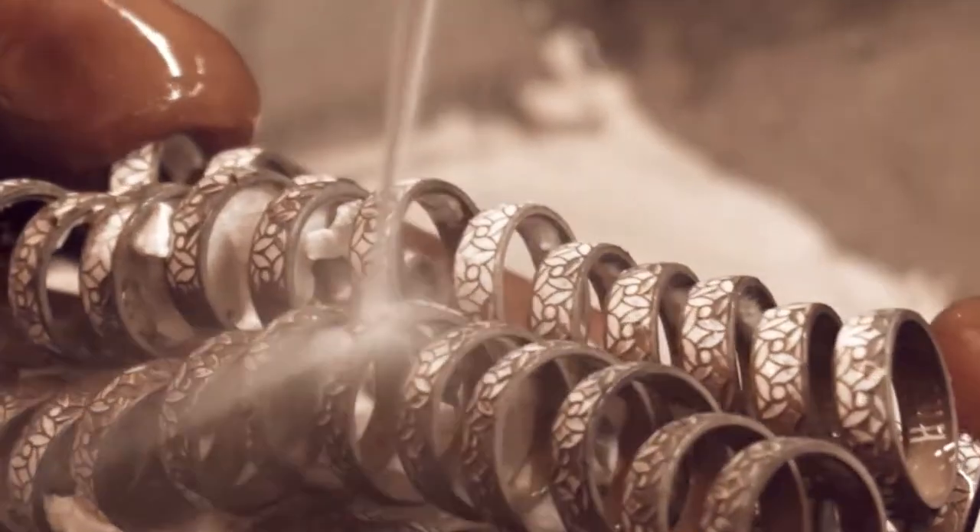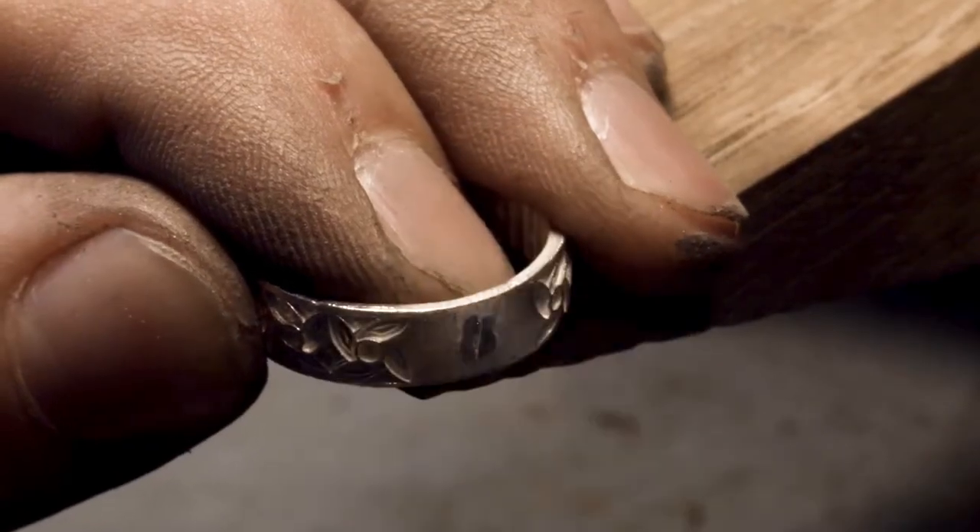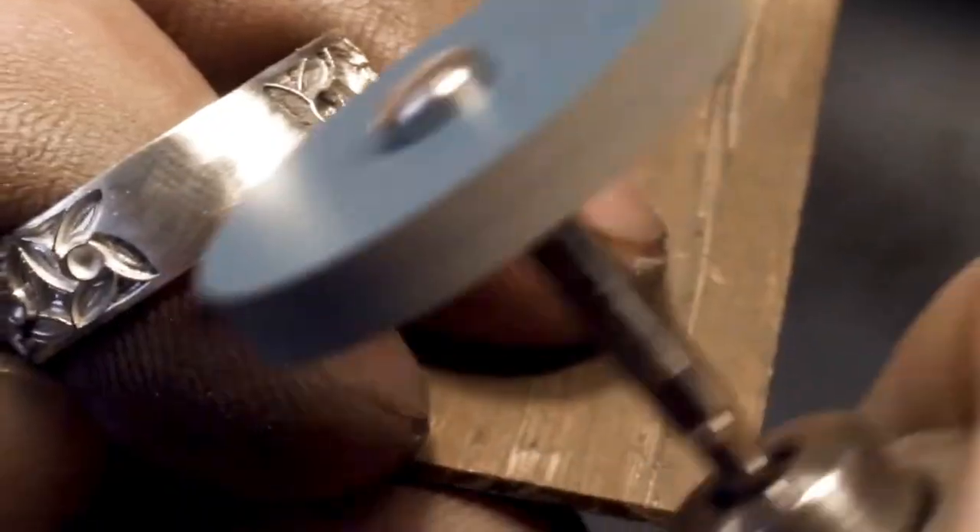The flask is heated until all of the wax residue has disappeared. Next, the metal is placed into the crucible and heated. After heating, the plaster is broken, revealing the jewelry. The jewelry is then refined and polished.